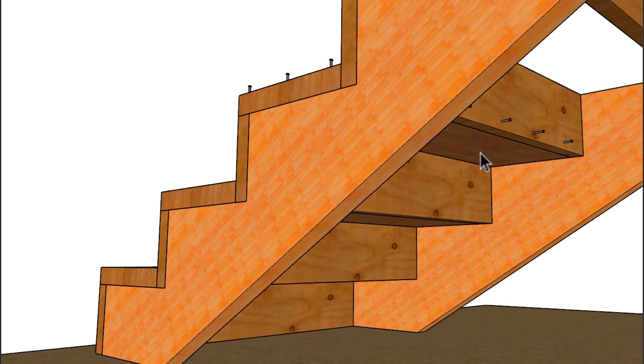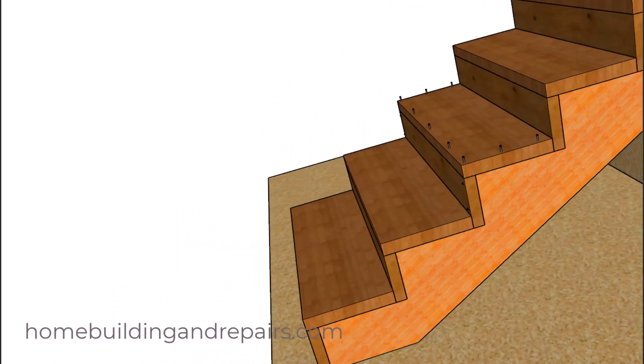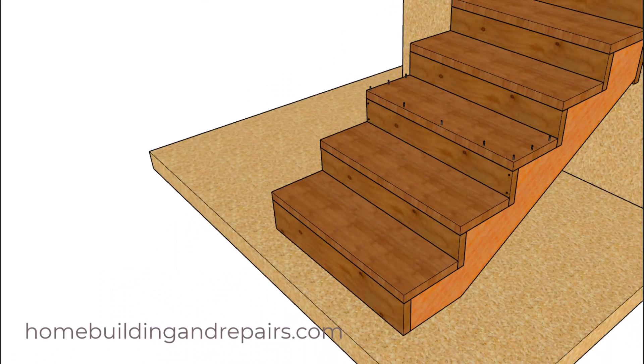This is going to prevent the tread from moving, and could quite possibly allow you to use smaller lumber. Keep in mind that stairs have been built with three-quarter inch lumber for centuries using this method, with stair stringers spaced between 24 and 36 inches apart.